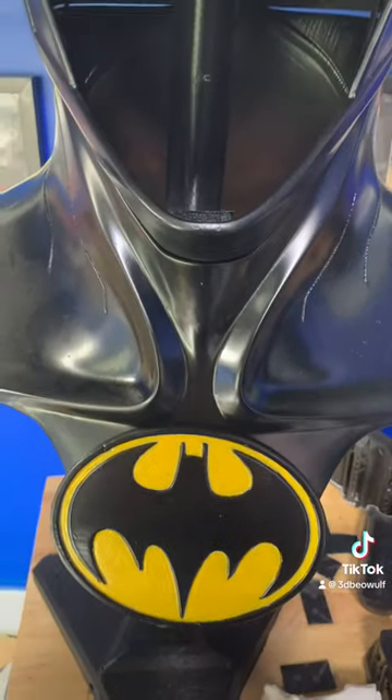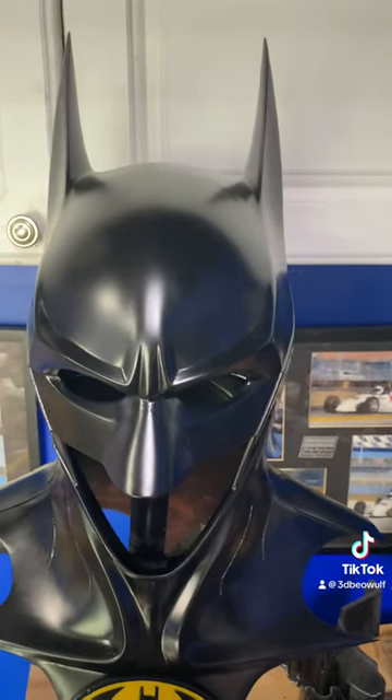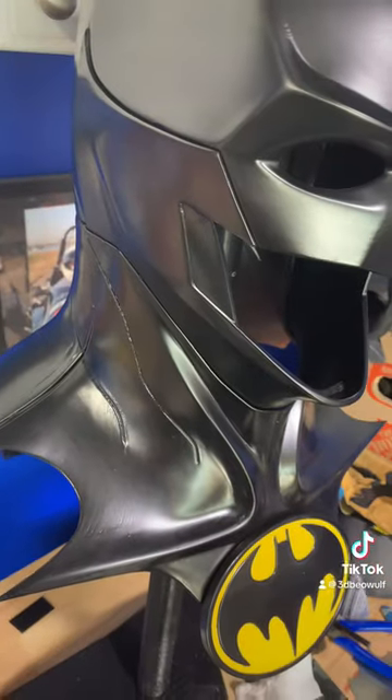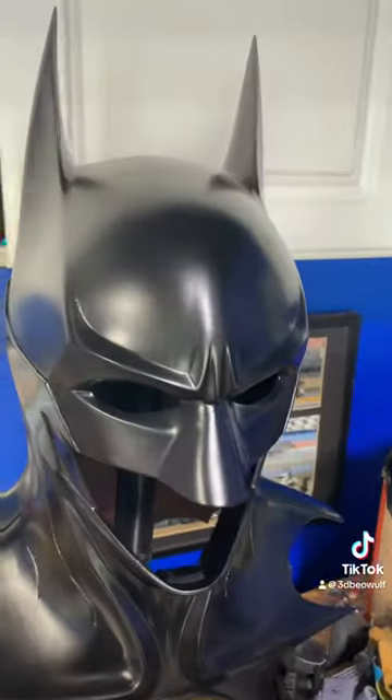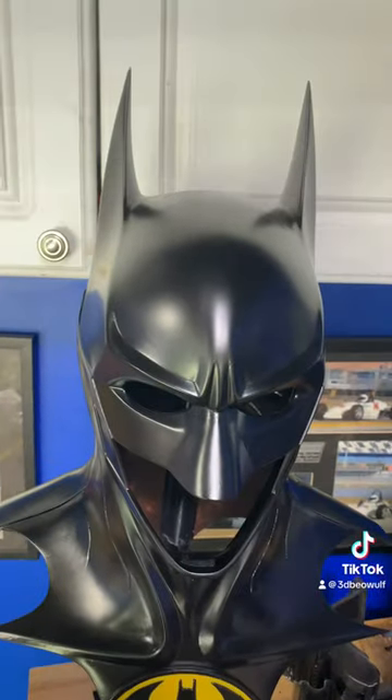This thing is just so cool — the detail. This is my first time spraying with a flat matte black with a clear coat, so it's a little dusty, but it gives it that patina of looking like it was used.